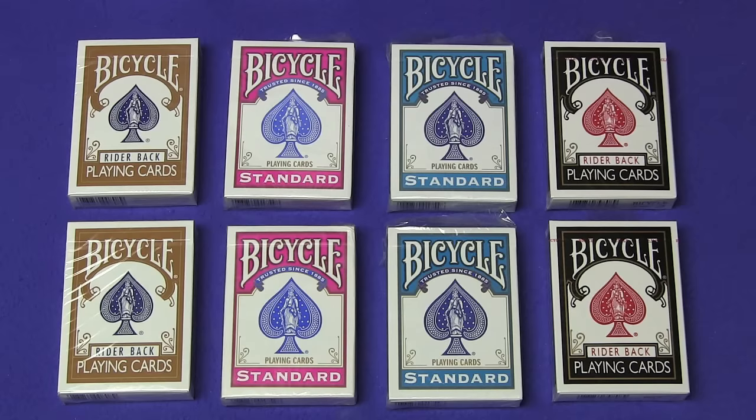In this video I'm going to be giving away eight signed decks of bicycle playing cards: two of the discontinued brown decks, two fuchsia, two turquoise, and two black decks. All you have to do is leave a comment below, like the video, and I'll be announcing the winners in my next video. Good luck to everybody — I'll see you next time.